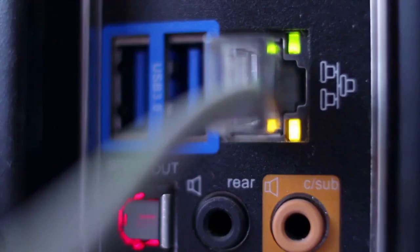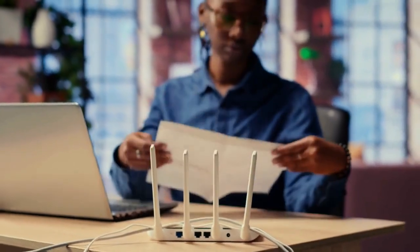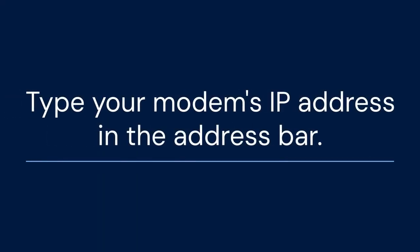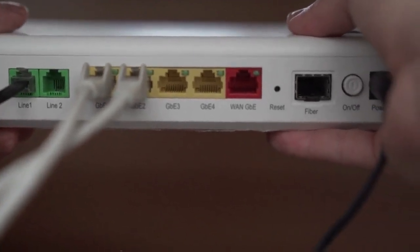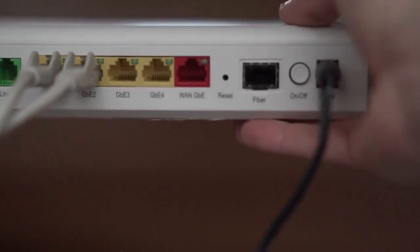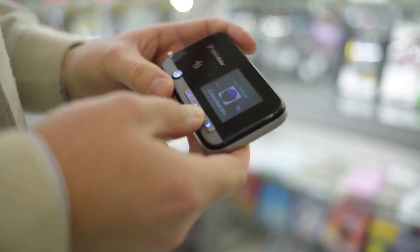Now let's begin with the steps. You will need access to your PLDT Home Fibre modem settings. This usually requires a computer or smartphone connected to your Wi-Fi network. Open a web browser and type your modem's IP address in the address bar. This is often 192.168.1.1 or 192.168.254.1. Check the sticker on your modem if you're unsure.